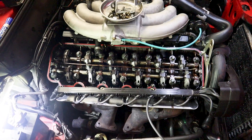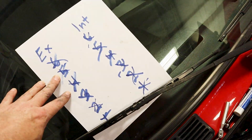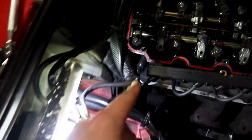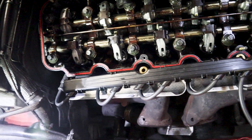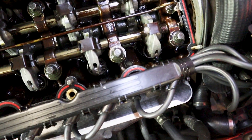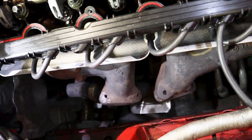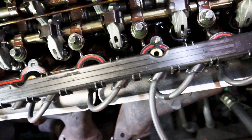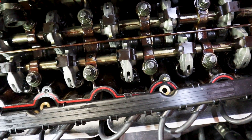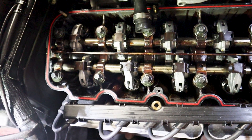A couple of tips: after you've crossed everything off your checklist, just make sure everything is snug. I normally go through one more time and snug up all of the eccentric locks. Also, if you've been turning the engine, make sure you take your tool off the front of the engine — don't crank the car up with that on there or you're going to have a bad time. And that's pretty much it.